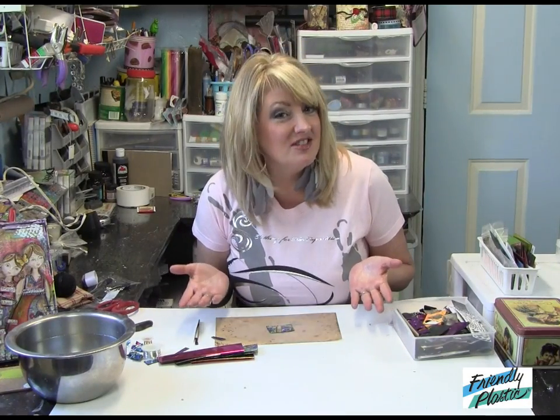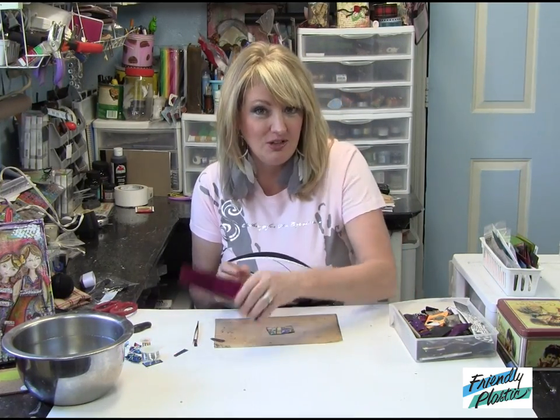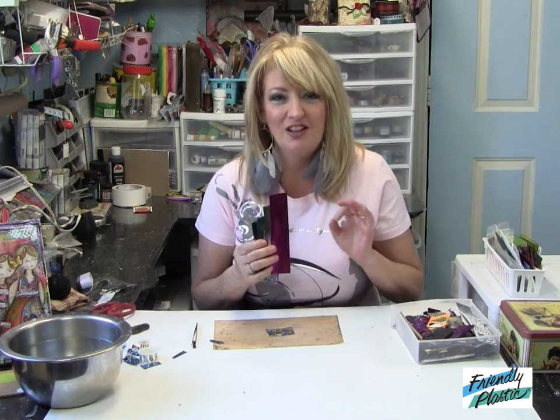Is it girls night out or maybe it's date night, but you don't have the perfect jewelry to wear to add that little bit of sparkle? Well, grab your bits and pieces of friendly plastic because I have the perfect solution for you to make jewelry in less than 10 minutes. You'll make it, it'll be sparkly, and you'll be out the door in no time.